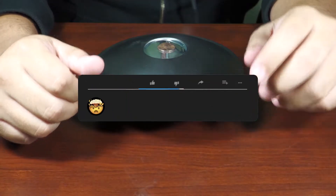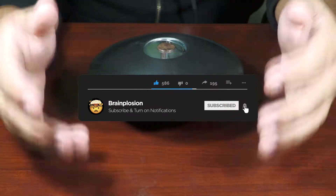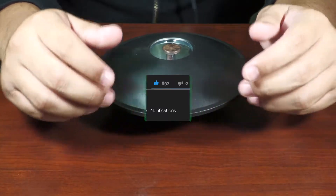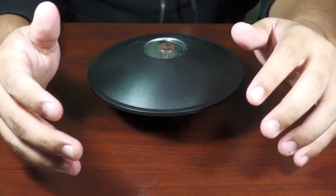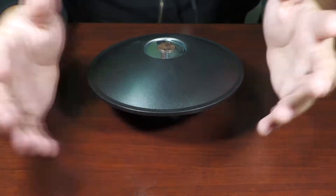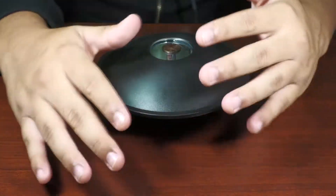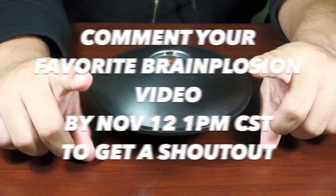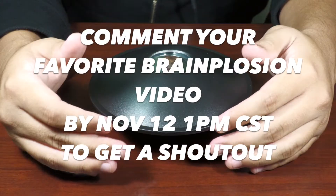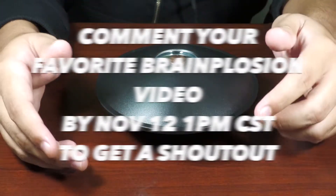All right guys, thank you so much for watching. If you enjoyed this video, please leave it a thumbs up and share it with somebody who you think might like this. If you haven't subscribed, please consider doing so — I post new videos every week. The holiday season is coming around, so maybe somebody might like this as a gift, or a person who's into science or all these quirky little things. In the previous two videos I forgot to add a shout-out question, so if you comment your favorite video of mine or your favorite type of videos before 1pm November 12th, I will shout you out in next week's video.